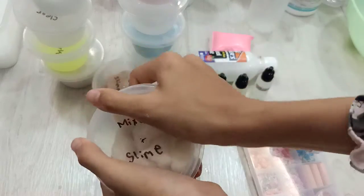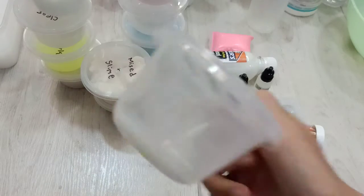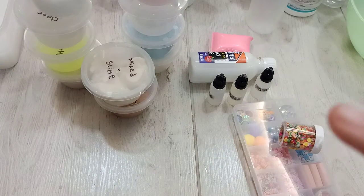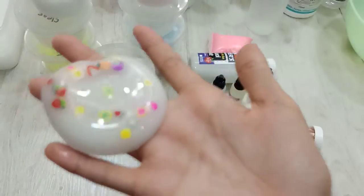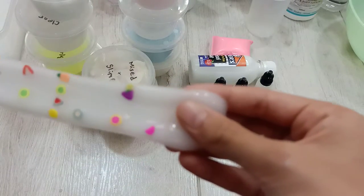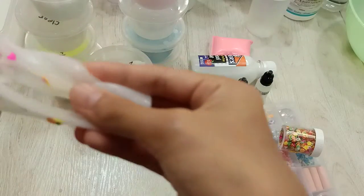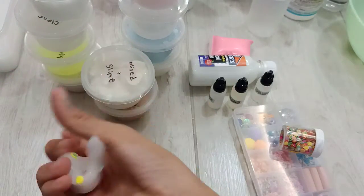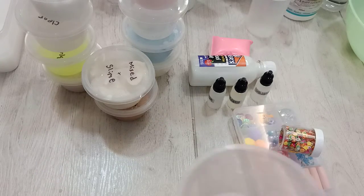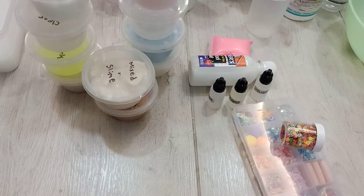Let's go to the next one — Clear Fruit Slime. It's not really clear because I accidentally mixed it with some white. Here it is. This is a fruit. It's really nice, but it's quite hard, because I actually mixed it with some dry glue that was stuck.